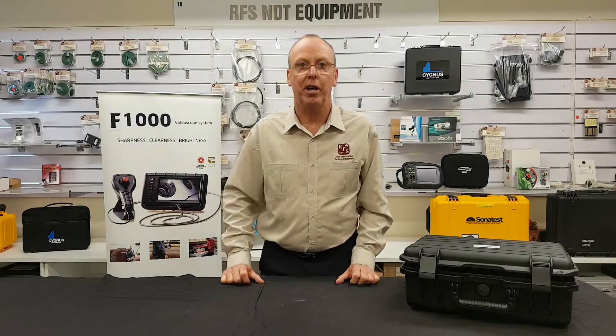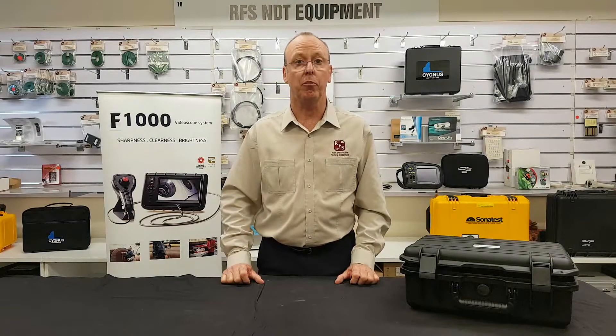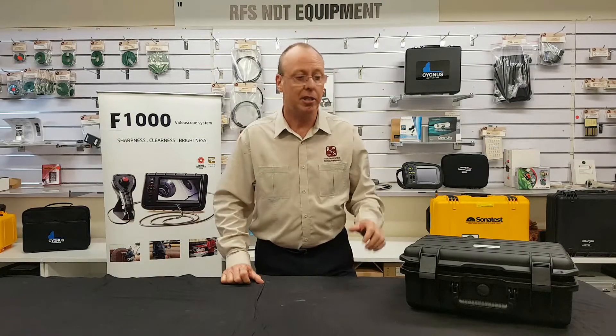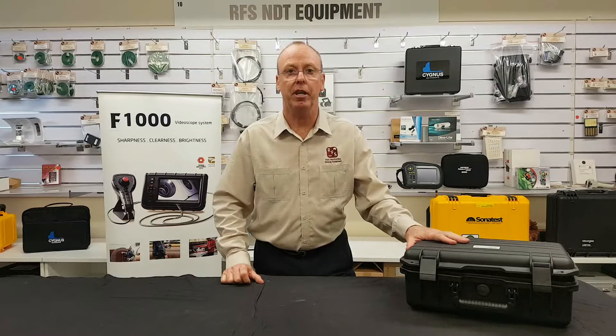Hi, I'm Warren from Russell Fraser Sales. Are you searching for a high quality, reliable video scope with great probe options and detailed screen images? Russell Fraser Sales have it. And today, on What's in the Box, we're going to show you the new F1000 video scope from Midcorp.